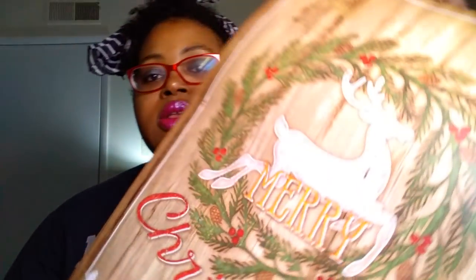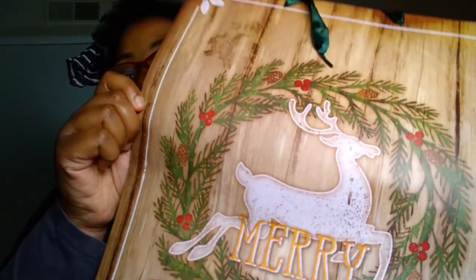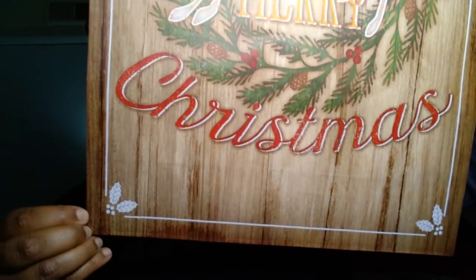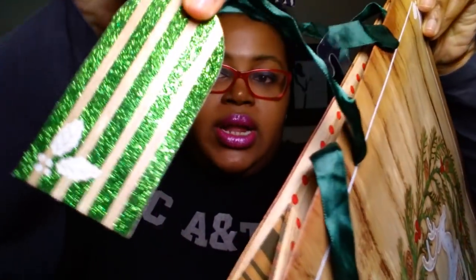I never buy gift bags at all — I don't think I've ever hauled a gift bag on my channel. But this one is too cute. I thought my mother would love it because it has a reindeer in the middle and it says 'Merry Christmas.' That is so cute. It's a pretty large gift bag by the Voila brand, and it's got this cute little green glittery tag.